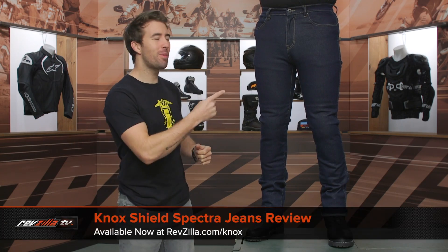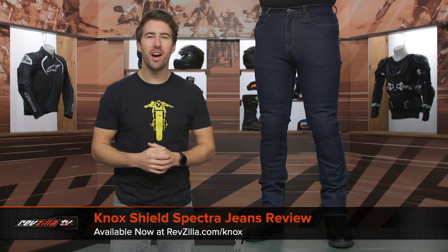Hey, I'm Brandon with RevZilla, joined here by my buddy Pat, and we are checking out the Knox Shield Spectra jeans, available at RevZilla.com.